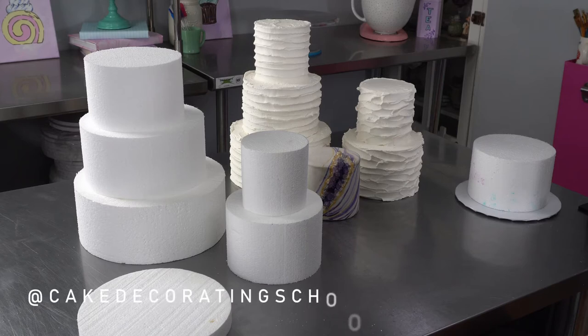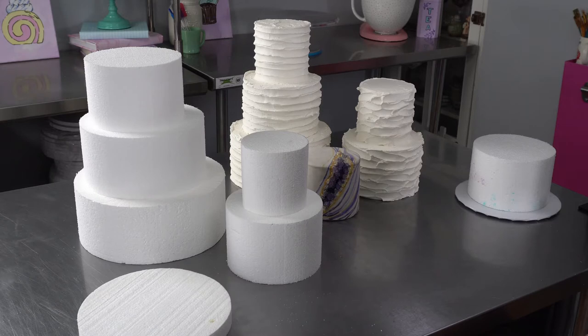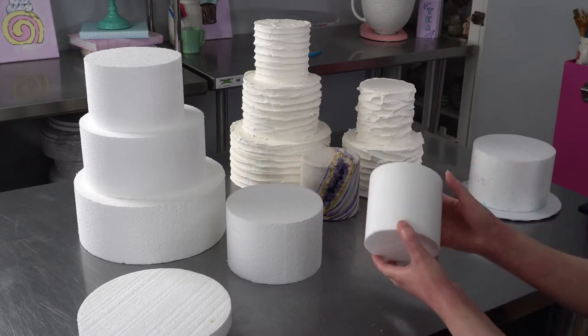This is Amy Chan from CakeDecoratingSchool.com. If you like cake decorating, you're in the right place. In this video, we're going to be talking about foam cake dummies.